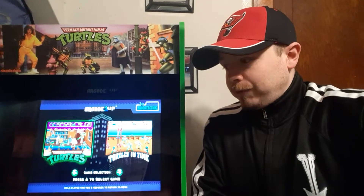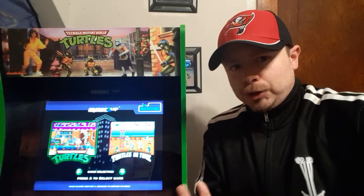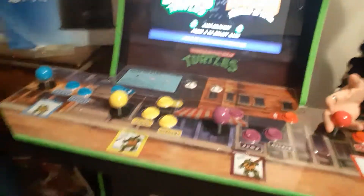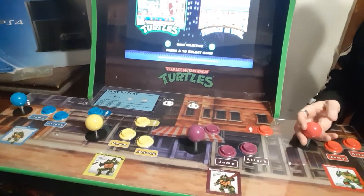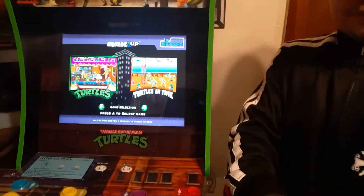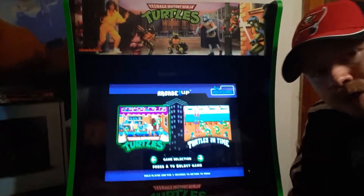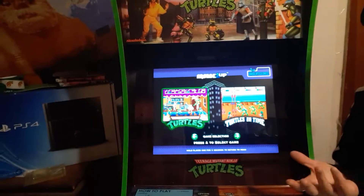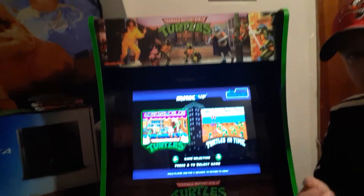That means in the future sometime, I may do like a quick little V-LOG of showing me trying out the sticks and everything. And, of course, as you can see, it's designed to do up to four people. I'm honestly looking forward to giving my honest evaluation on whether or not it's worth trying to pick up a Ninja Turtle Arcade 1-Up.